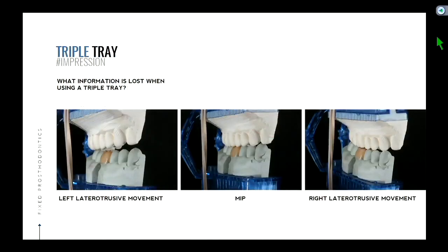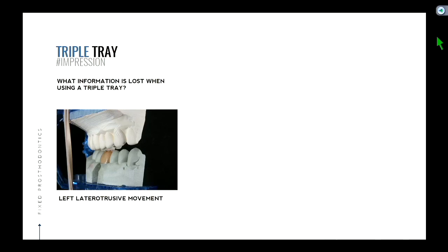So what information is lost when using a triple tray? We know the arc of movement is different. In a right laterotrusive movement, we saw how that movement was different. If we do a left laterotrusive movement in this scenario, this is the picture of what it would look like when I move those teeth to the left side. If I mimic a left laterotrusive movement, I'm going to have something that looks like this.